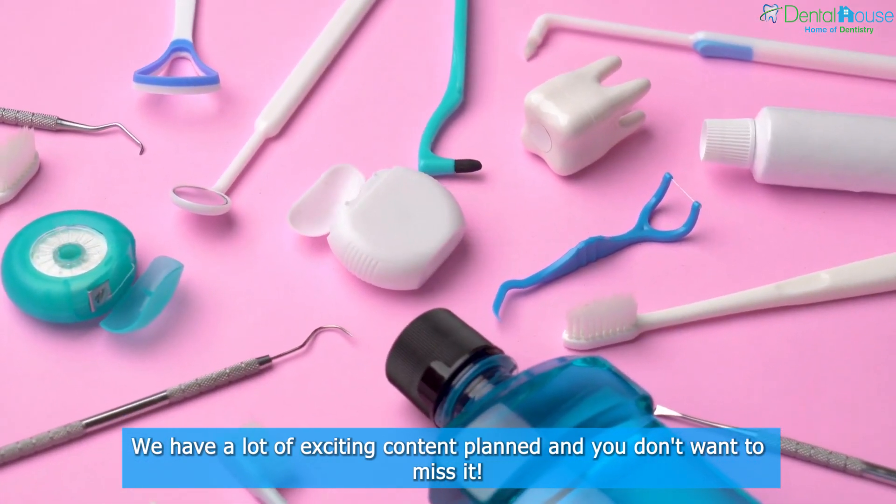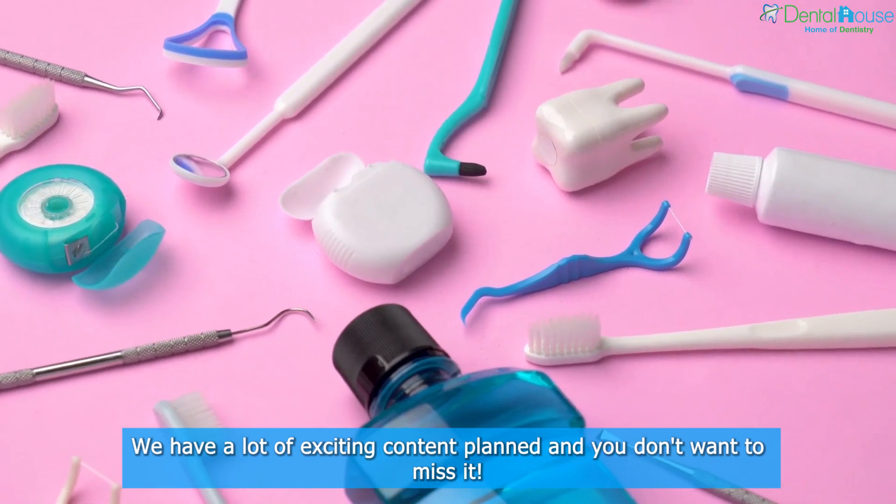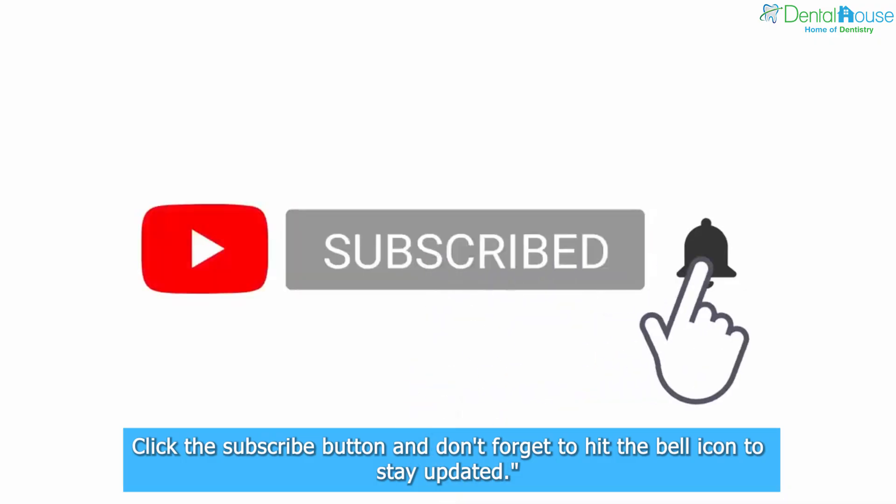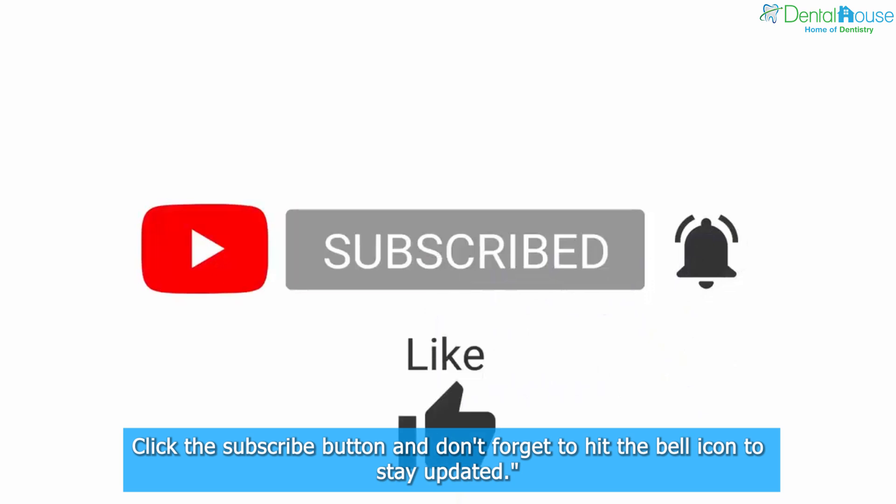We have a lot of exciting content planned, and you don't want to miss it. Click the subscribe button, and don't forget to hit the bell icon to stay updated.